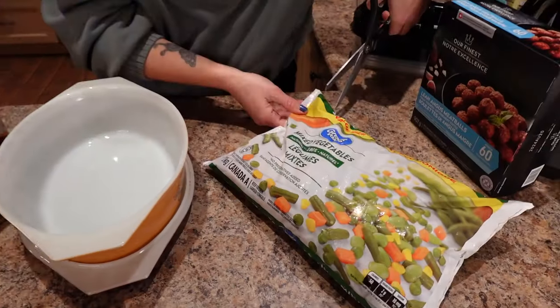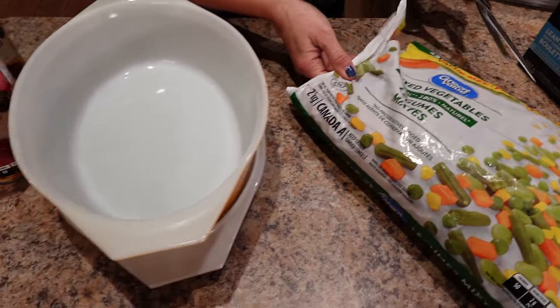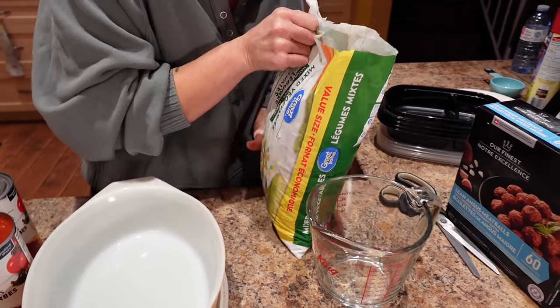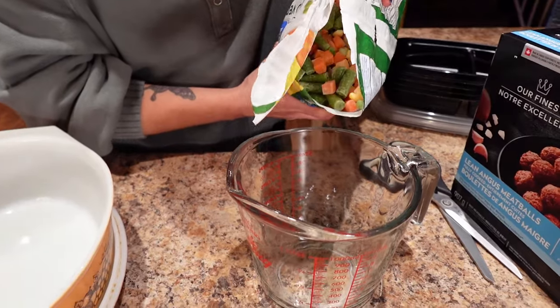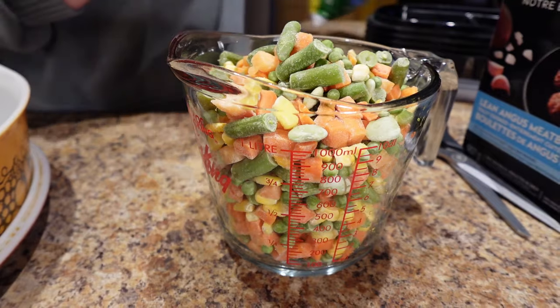Cook it to your preference — Sassy and I like it really soft, so just cook it how you like it. For the veggies, I'm going to put them in a microwave-safe bowl. I'm going to be using half a cup per meal, so I need two cups, but it does cook down, so I'm going to do four cups just to be safe so that I have enough.